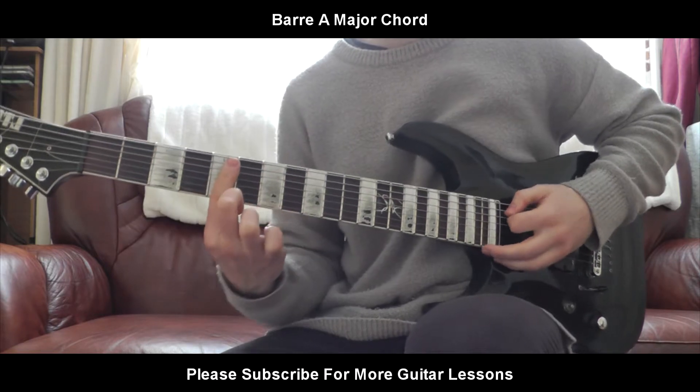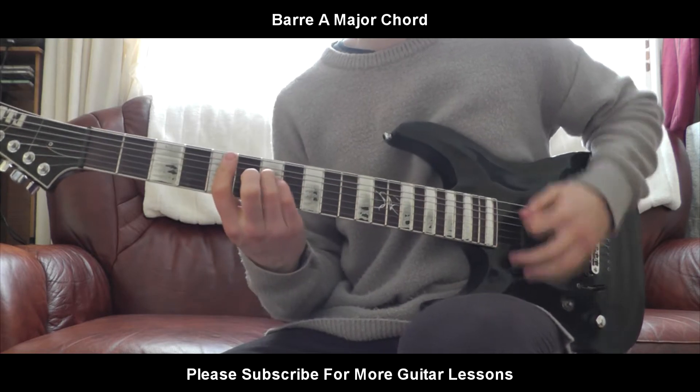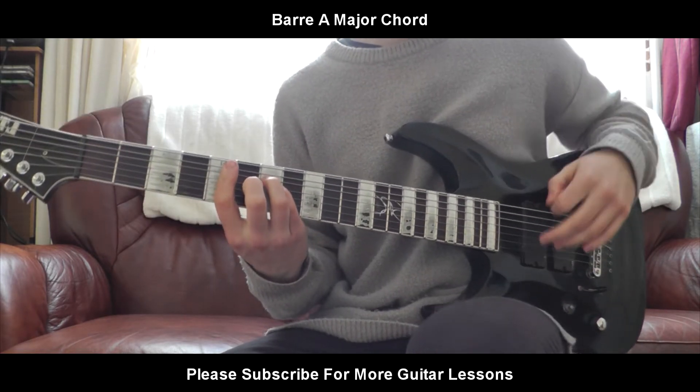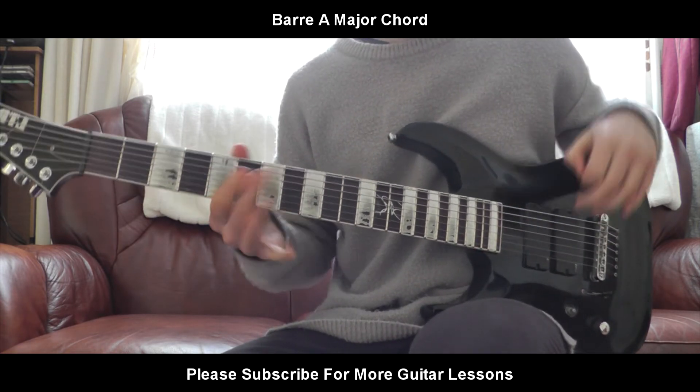So just practice pressing down each string, and then practice going straight into it from anywhere. So there you go people, that's a barred A major chord. Hope you enjoyed this lesson and I'll see you in the next one.